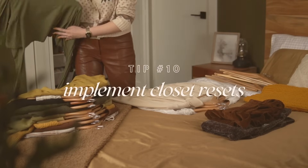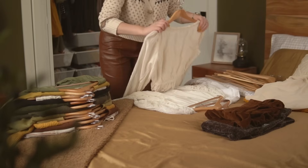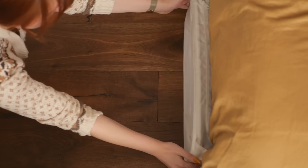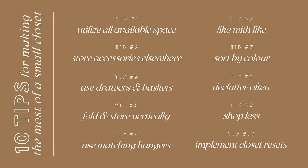Our final tip — tip number ten — is to swap out your closet seasonally or bi-seasonally so it won't be so overloaded. When I say bi-seasonally, I mean lumping together the colder months (autumn and winter) and the warmer months (spring and summer). You can also do it four times a year if your wardrobe changes significantly between seasons. Keep your off-season items accessible but slightly less so — I love a bin under the bed for that. This makes my closet so much less overwhelming and just makes sense: I don't need mini dresses in the dead of winter.